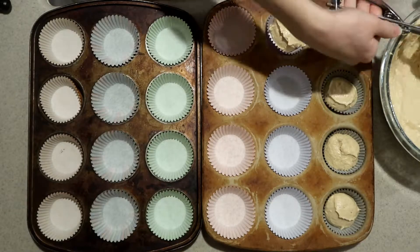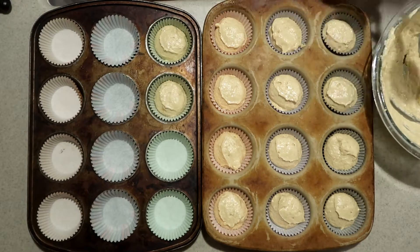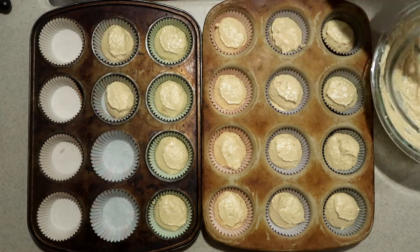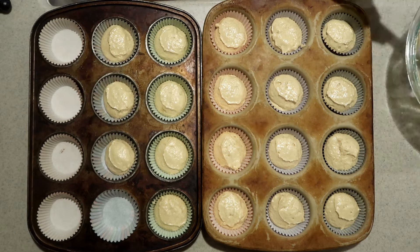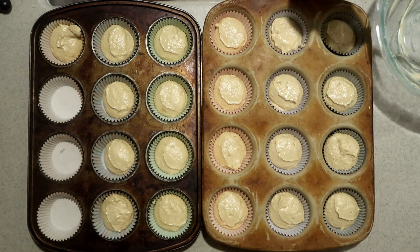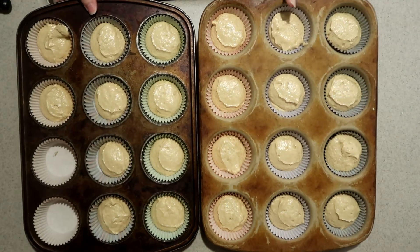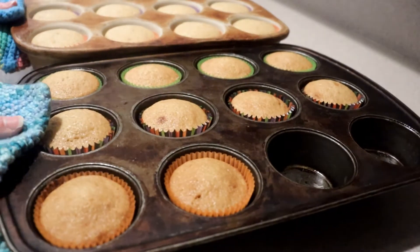Scoop the batter into two muffin pans lined with cupcake liners, filling each one about two thirds of the way full. You should get 20 to 24 cupcakes with this recipe. Bake them in the oven for 15 to 18 minutes until a toothpick inserted into the center comes out clean. When they're done, remove them from the oven and leave them to cool completely.